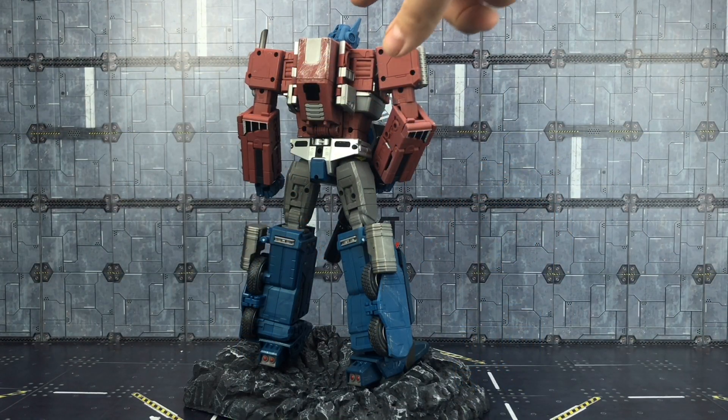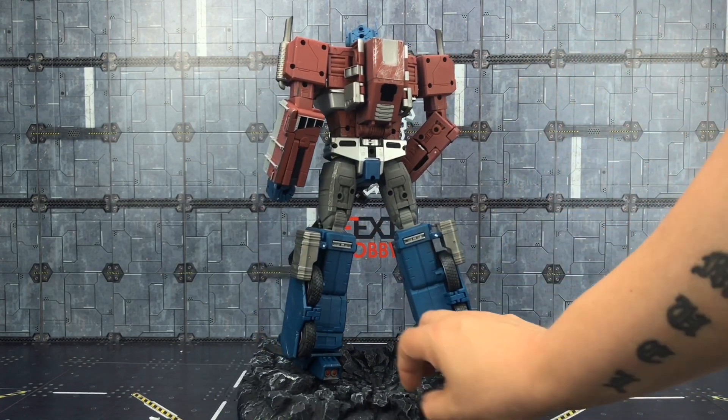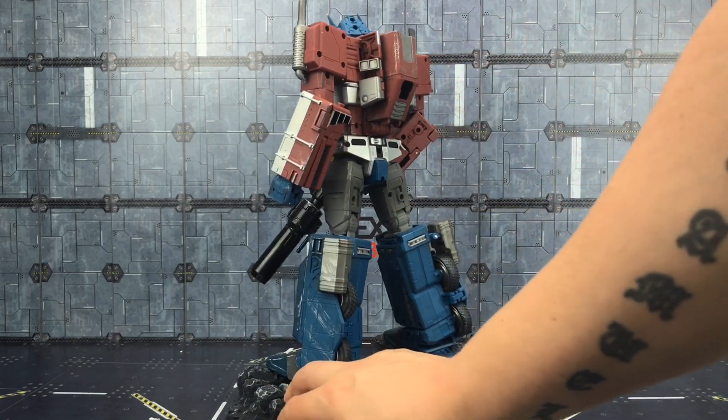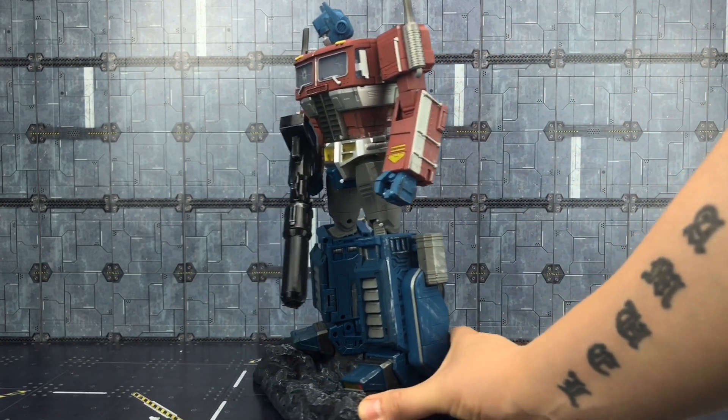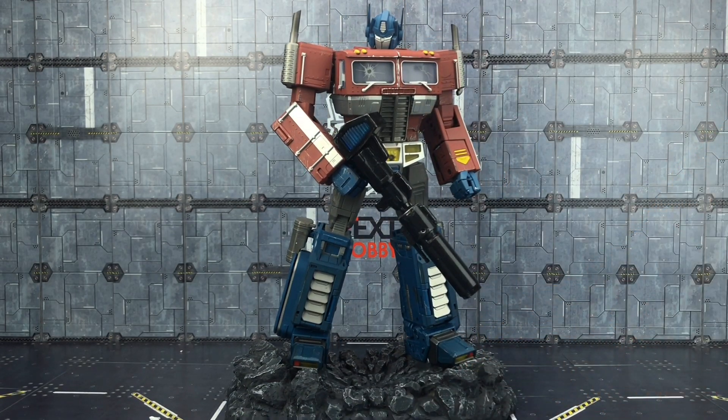Taking a look at the back of the figure, we've got some scuffing going on — it's subtle. A lot more subtle than the first release of this figure, which went a little overboard with scrapes, scuffs and tears. I think this looks a lot more natural — more like general wear and tear as opposed to a full-blown war. I think it's a lot more suitable and it does look the part.